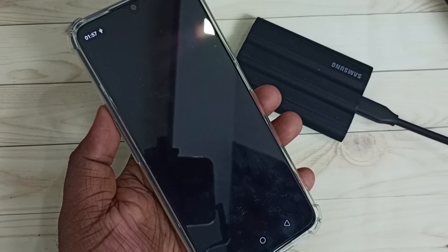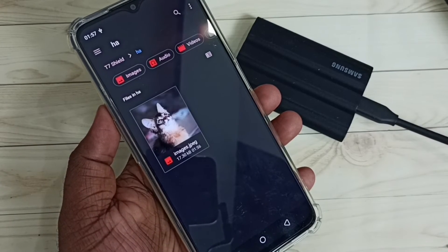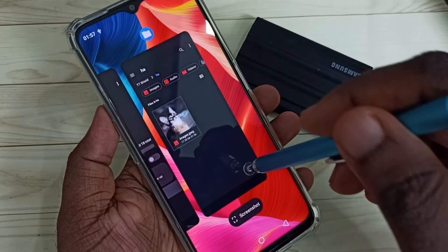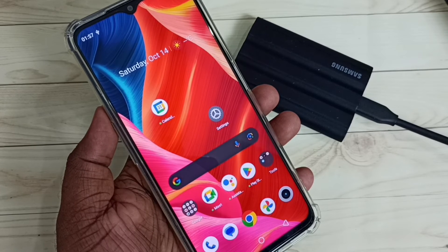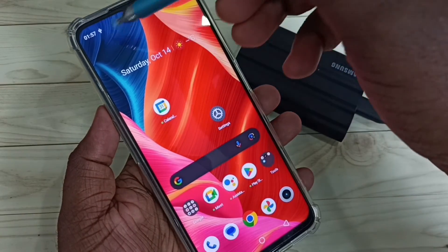This is the image we copied from the mobile phone to the SSD storage. Tap on the image — I can open it. This way we can copy any file — video files, audio files, and images — from the mobile phone to SSD storage and from SSD storage to mobile phone.